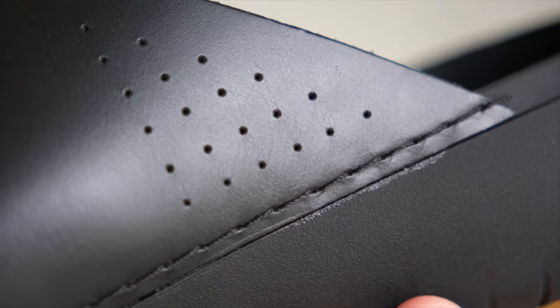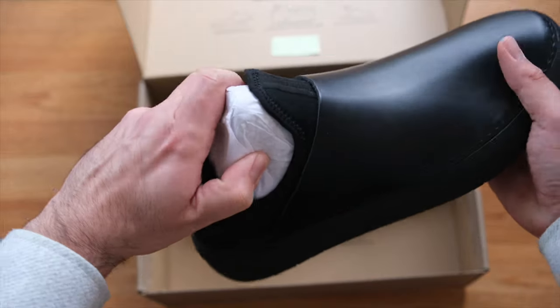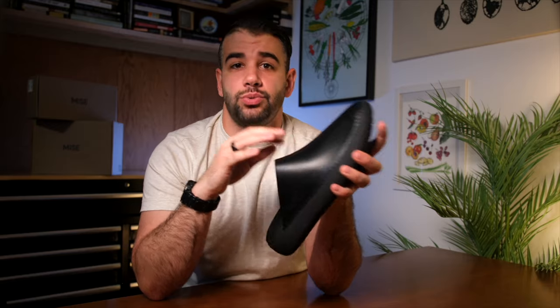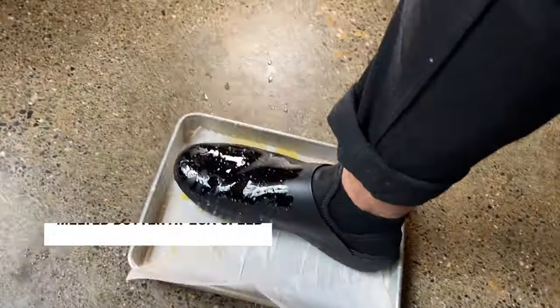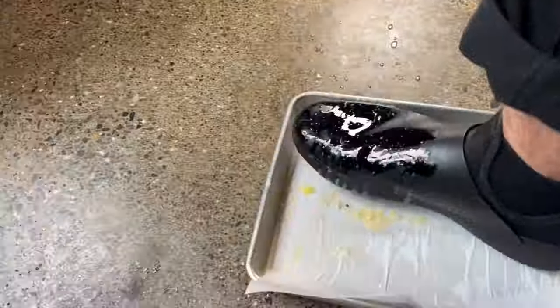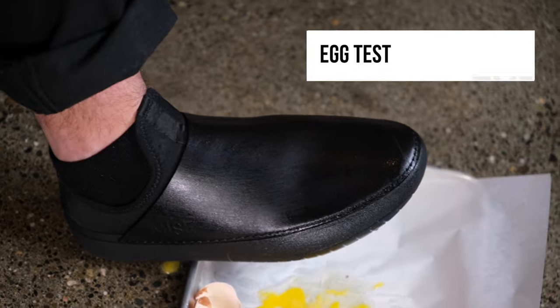Stitched onto the sole is a minimally embossed, Gold Rated by the Leather Working Group black leather piece. It's relatively thin, not quite matte but also not quite shiny, and there are absolutely no seams — this is a single piece, which makes for easy cleaning. We dumped some frequent offenders on the shoes, let them sit for five minutes, then used a kitchen towel with warm water to test cleanup. We'll just play the montage and you can decide for yourself how these perform.